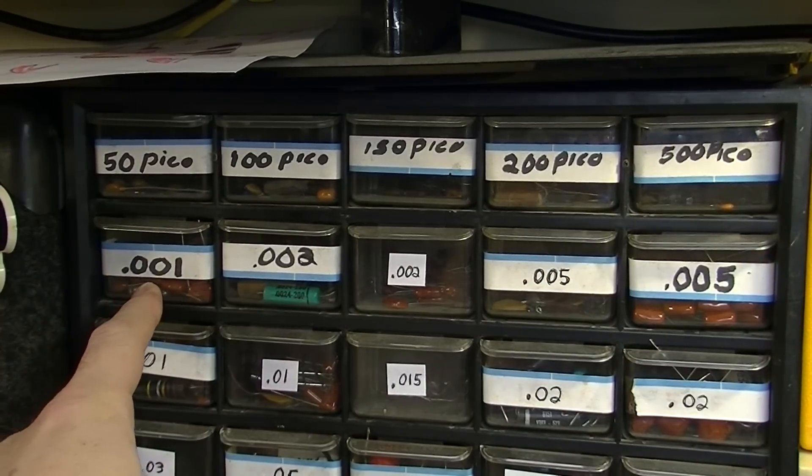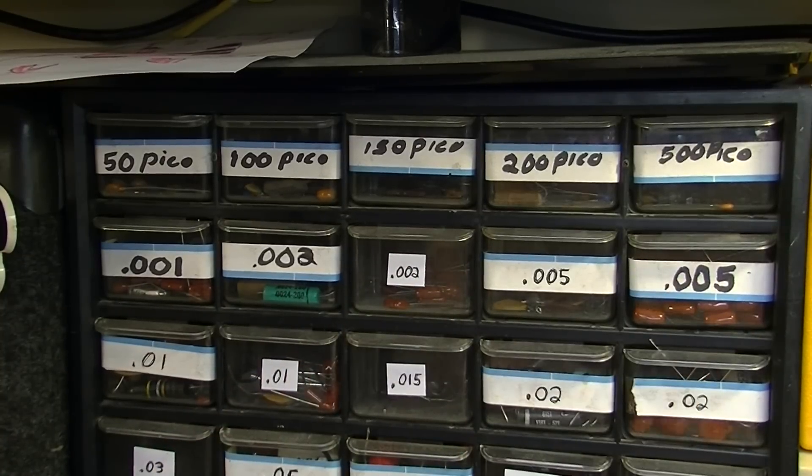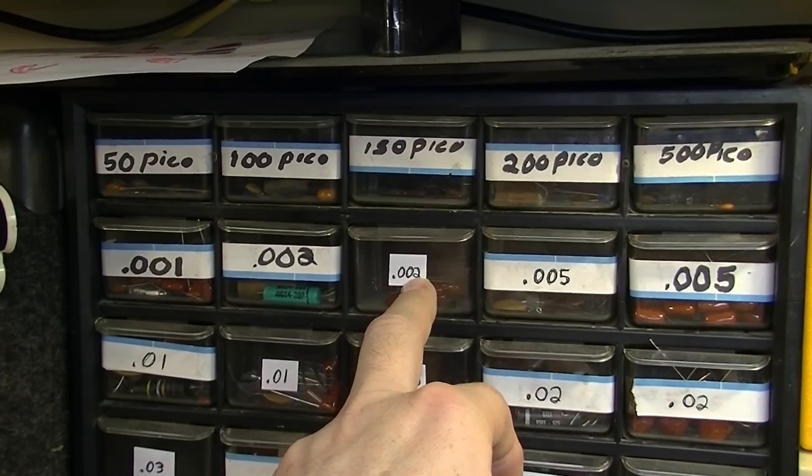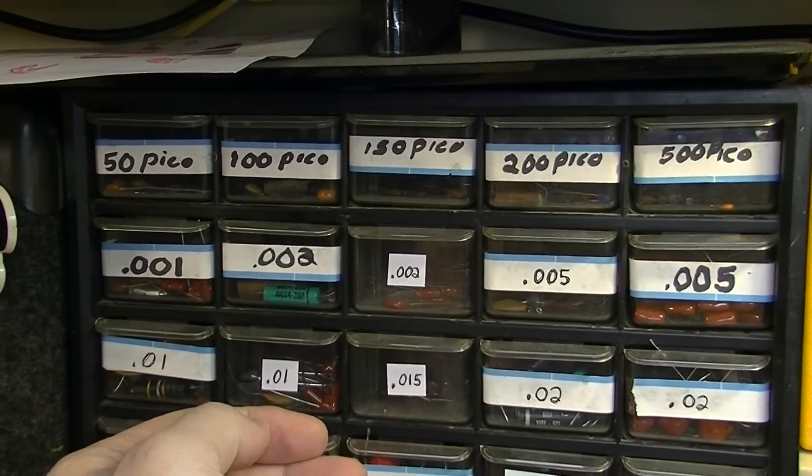You'll need 0.001, 0.002, 0.005. Sometimes these will be 0.0047 and 0.0022, but they're basically the same thing.